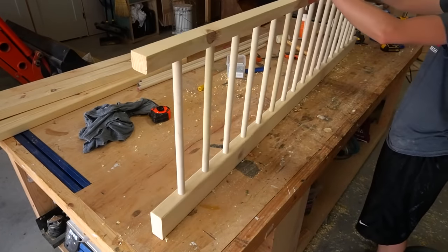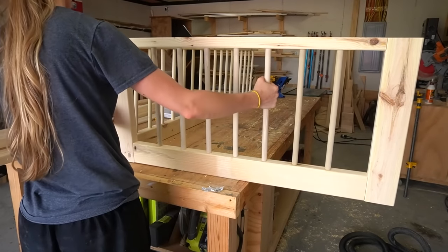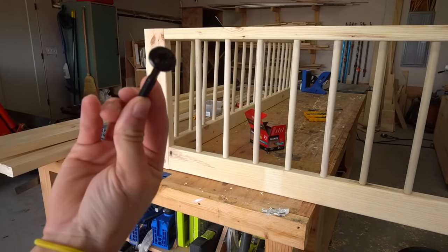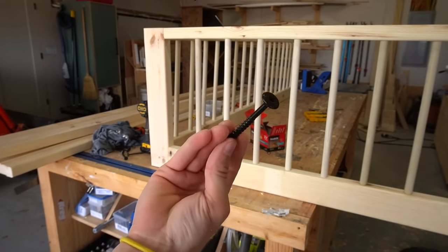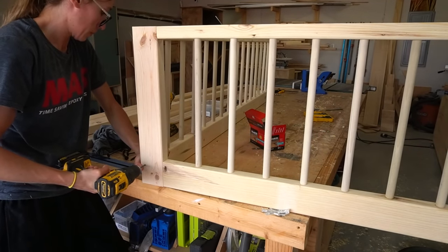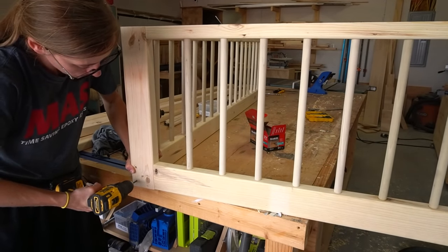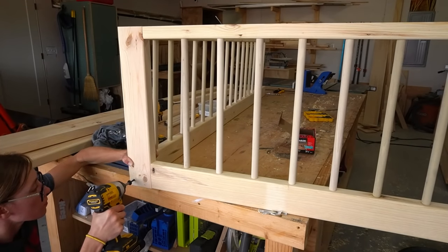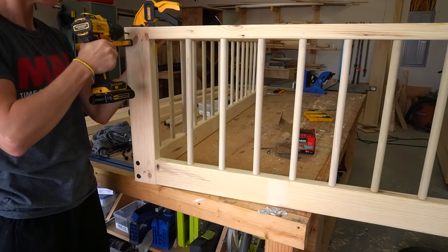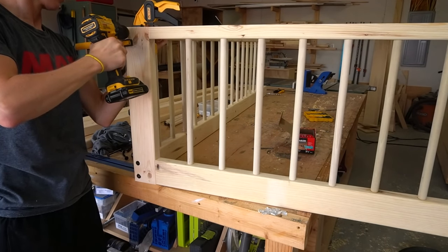Once this back panel was together, I pulled out the side panels and attached all three sides together. For this I used timber screws. You may have seen these before in a few of my recent projects — I used them for a project for the first time a while back and I may have gotten addicted. They add strength, but also a really nice decorative detail. They also kept this assembly process super easy.